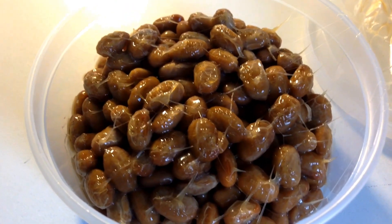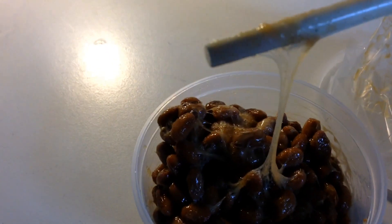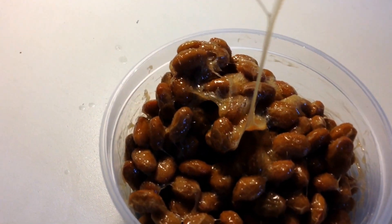You saw that string, right? Look — see that? You see that little string? Look at all those strings. Now I'm supposed to stir it up and I've got chopsticks, so let's get stirring. You're supposed to stir natto until it's very slimy. I'm going to put this into the light like so — see how slimy that is? That's perfect natto.